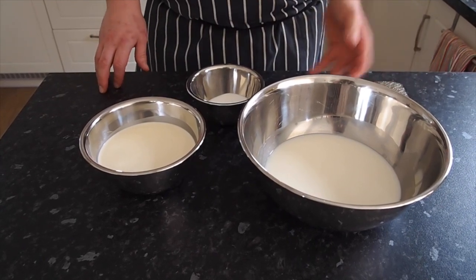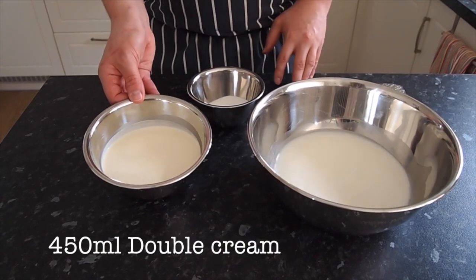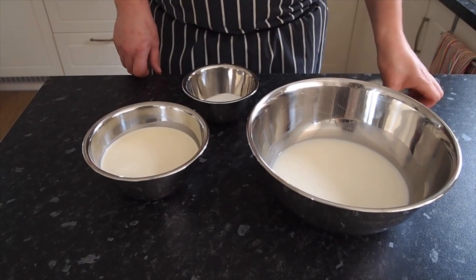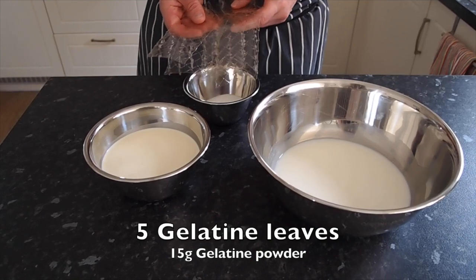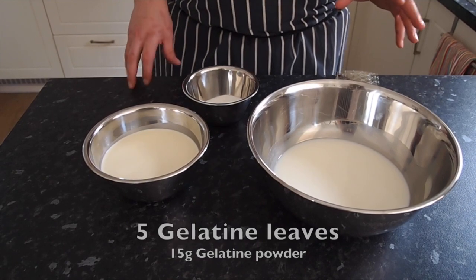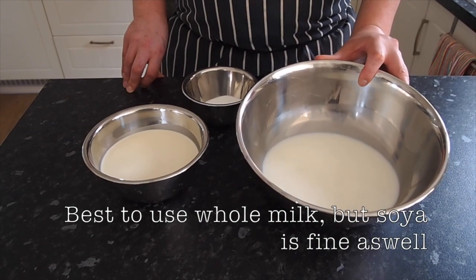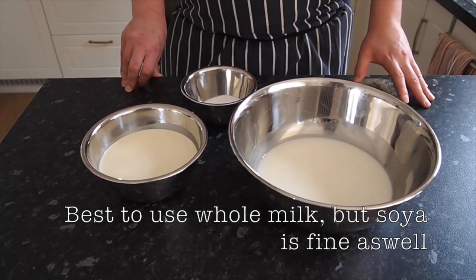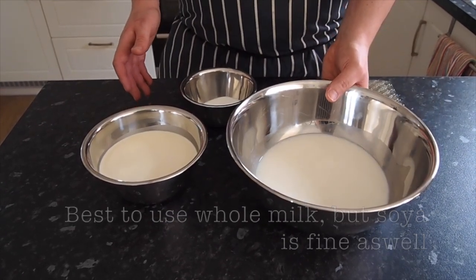These are the ingredients we're going to need today. We've got 450ml of whole milk, 450ml of double cream, and 75 grams of caster sugar. We also have four to five leaves of gelatin, which works out to roughly 15 grams of gelatin powder. If you can't get the leaves, you can use gelatin powder. You can use whole milk or soy milk — I just prefer the fat content in the whole milk.